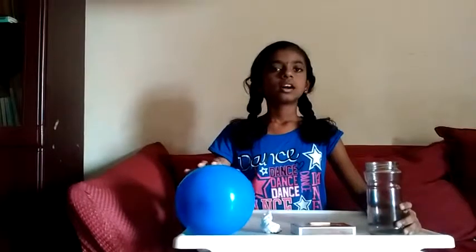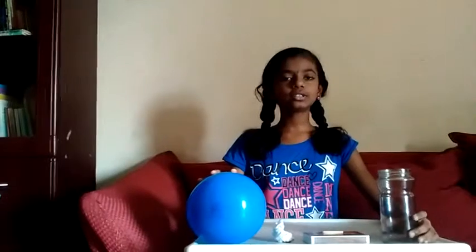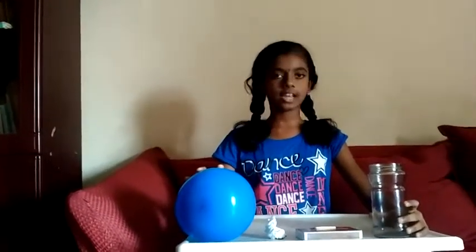Experiment 1. Good morning, now I am here to do some experiments on AllAbout app. Let us do the first experiment.